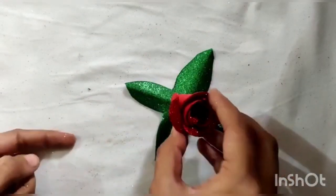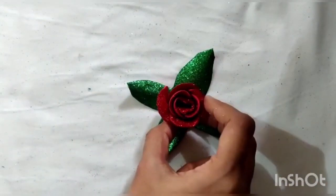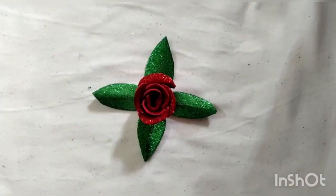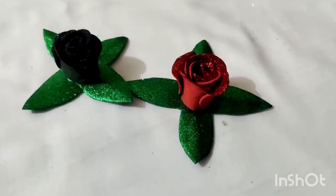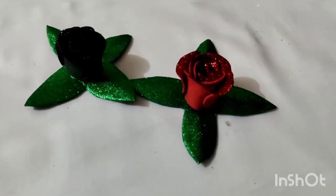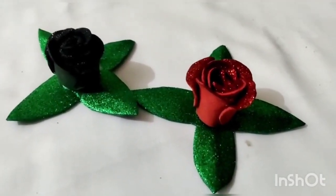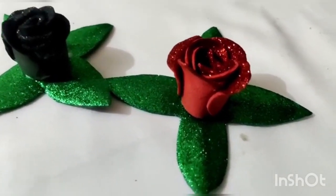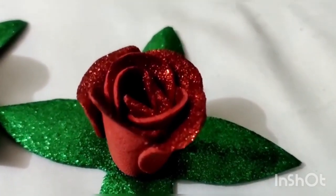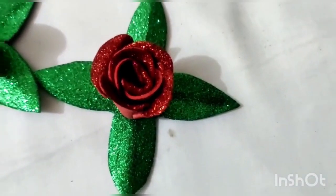Now we will place the rose in the center of the leaves and stick it with the help of fevicole. Do the same with all the other colored roses. And here we have our paper flower ready.